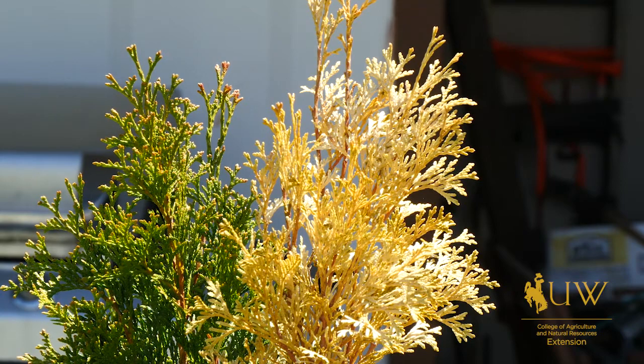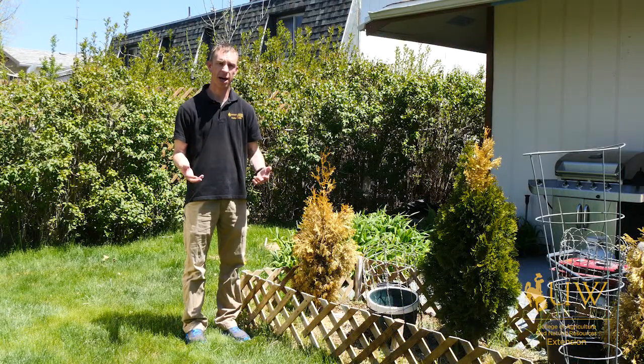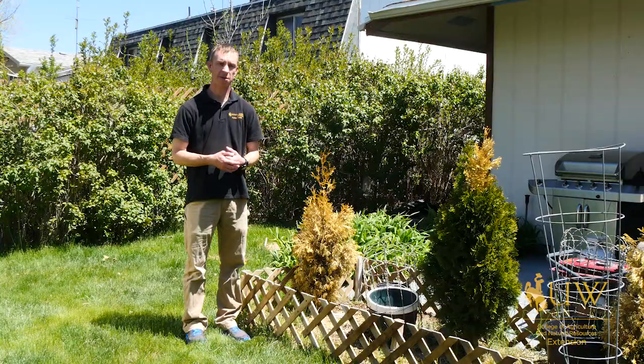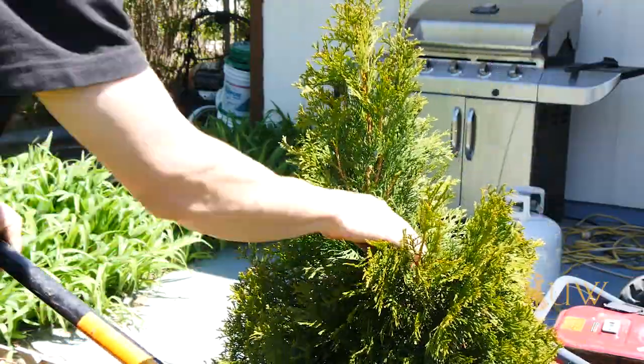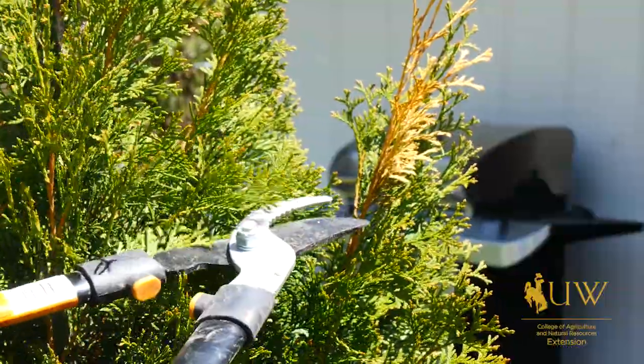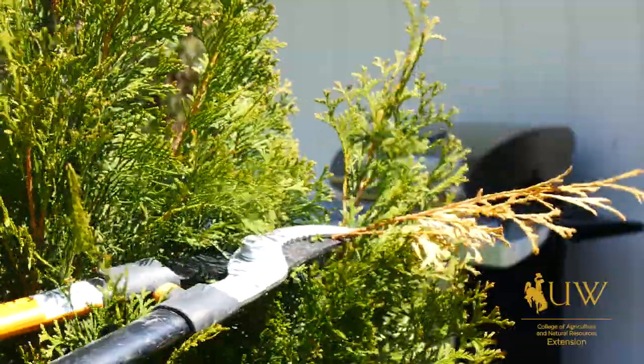If you've experienced winter damage to your Arborvitae, give them some time to grow back and to green up again, and see what part is actually dead. Later in the summer you can prune out the dead parts of the tree, and adding some fertilizer will also help to jump-start its recovery from that damage. I'm Caleb Carter with the University of Wyoming Extension, and you're watching From the Ground Up.